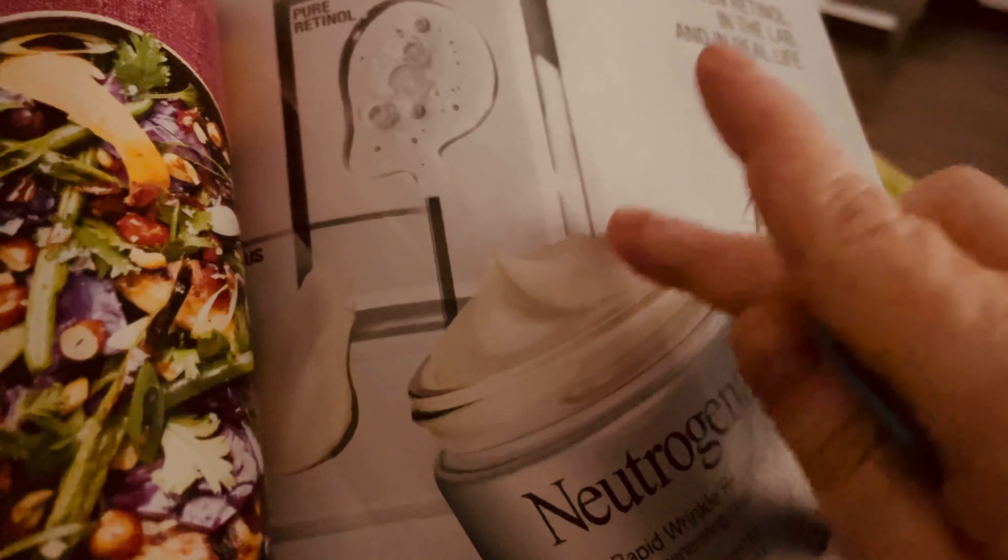Marinated mozzarella and Peppadew peppers — I like to say that word, Peppadew! So we've got rosemary, sizzled salami, dates and pecans. We've got Old Bay chips with lemon mayo. We've got firecrackers. I need the mozzarella and the Peppadew peppers.